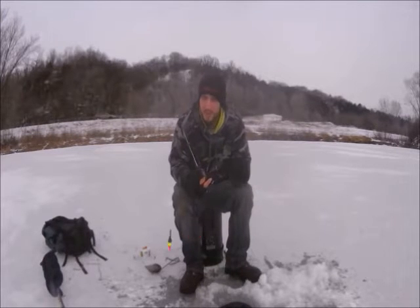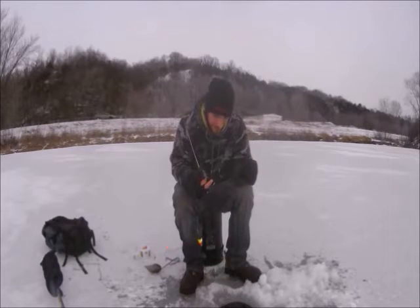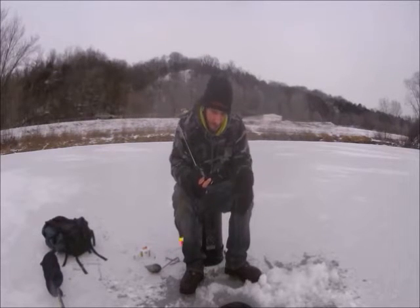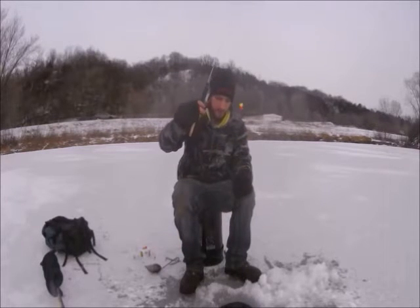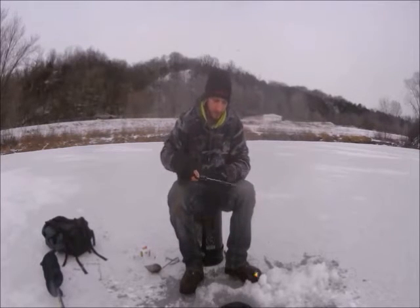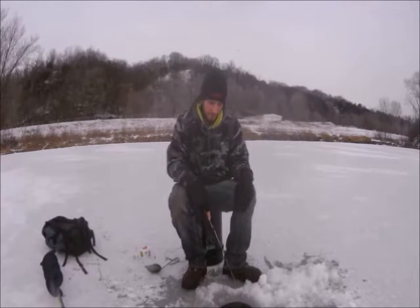That was the first bite of the winter season — almost. It was a baby largemouth, got off right at the top of the hole. We're going to see if we can catch him or another one again. Normally they try to stay in the same spot, so I'm fishing about three and a half feet deep, just a couple inches off the bottom with my bobber.